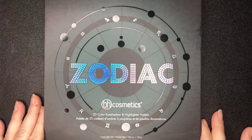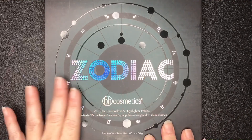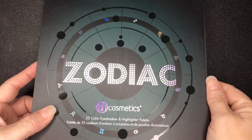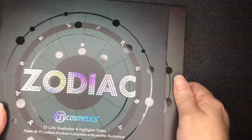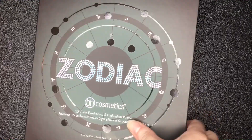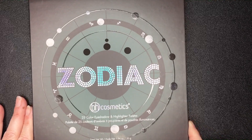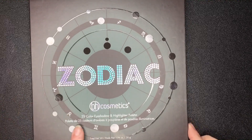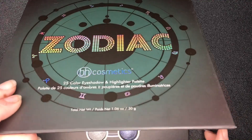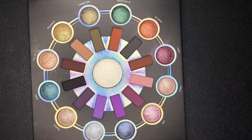Hi everybody, I wanted to go ahead and show you a closer look of the Zodiac palette by BH Cosmetics. Let me get it out of the sleeve — there it is, a pretty large palette. It's 1.06 ounces of product, a 25-color eyeshadow and highlighter palette, and it's got a mirror. It's plastic.